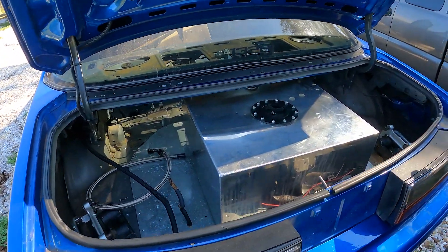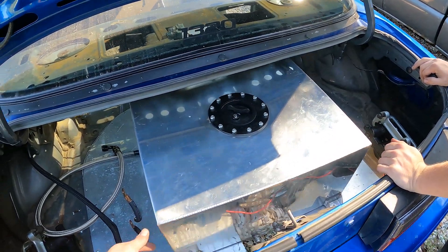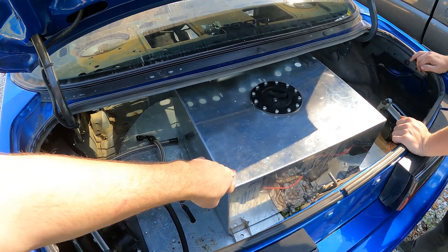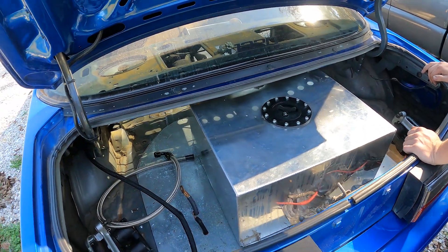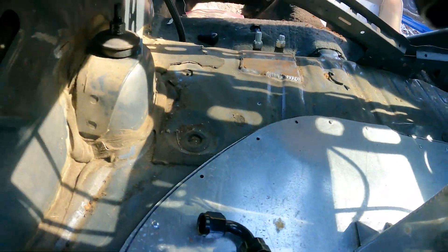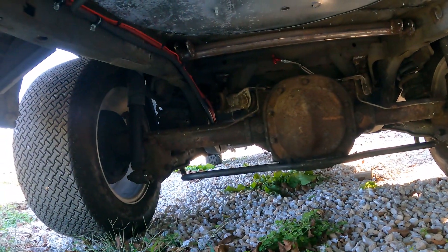It already has a fuel cell — that's perfect for the front. We'll probably run 93 in this one, and then maybe C16 or something in a small tank up front.